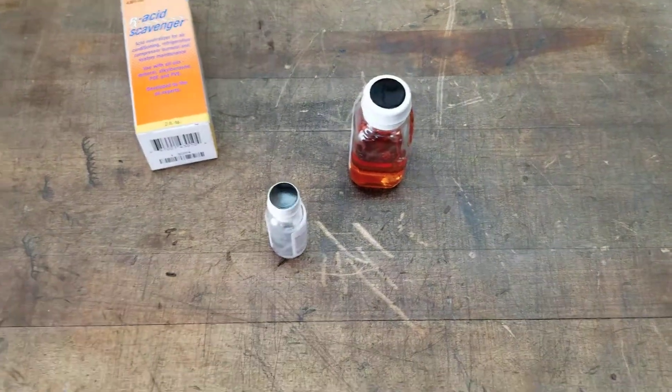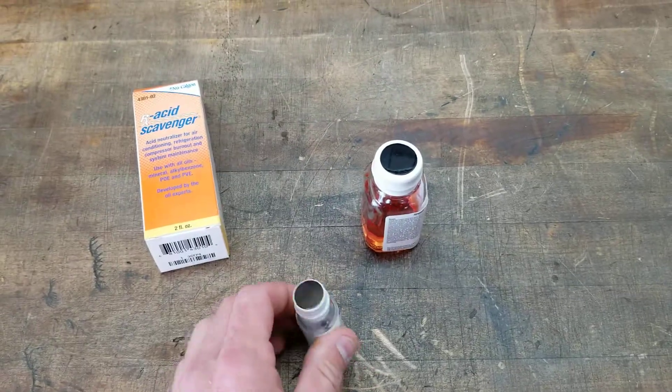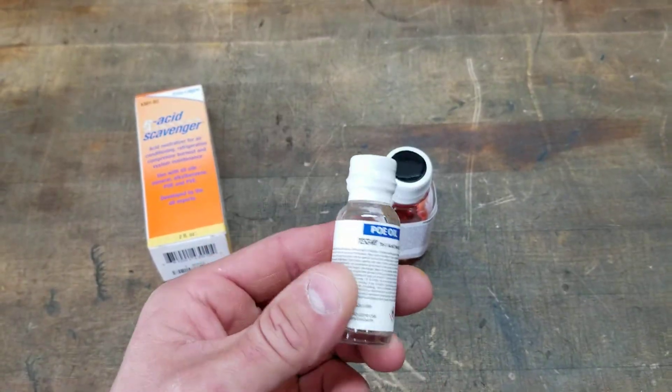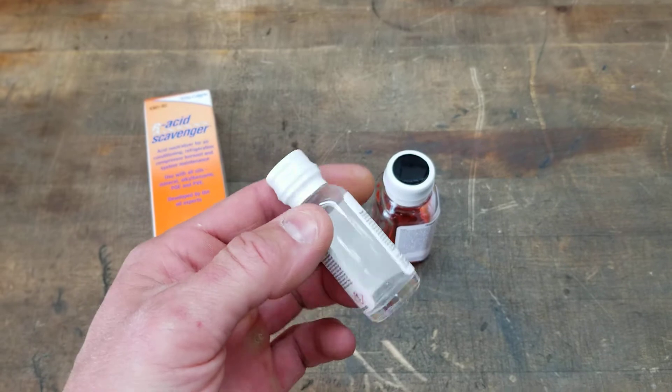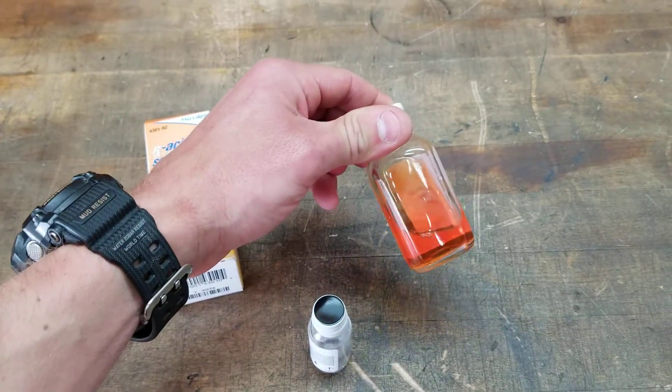For this example, we'll say we have POE oil. What you would do is open both bottles up, dump the liquid from the small bottle into the big bottle, and this solution would turn a bright purple.